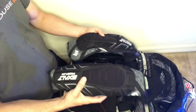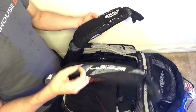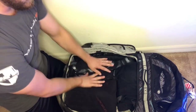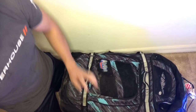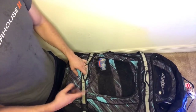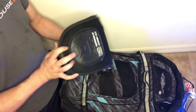Lastly my elbow pads - I've been using these since last World Cup, so thanks to Exalt for that. You just fit them in wherever they can go, then close the bag up. My bag has this little clip - I like to put that on for a little bit of extra support. Maybe it's more mental but I like to use it.